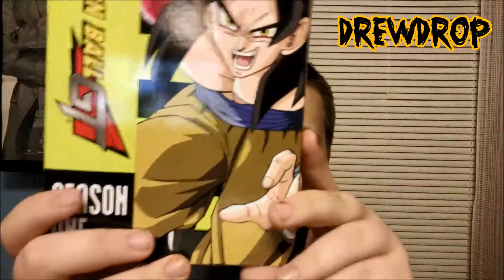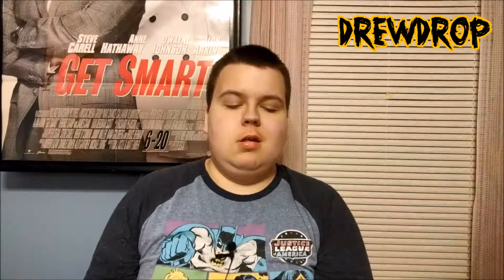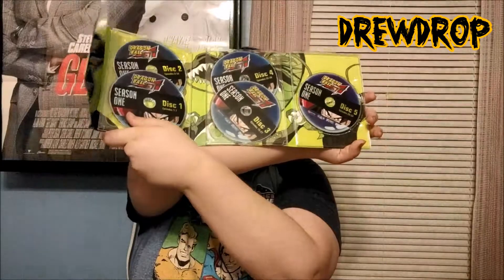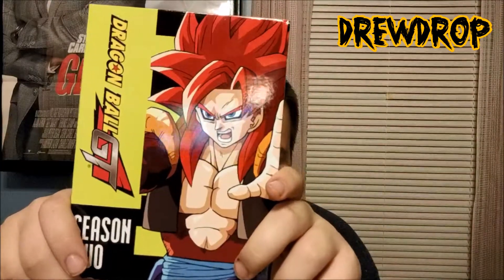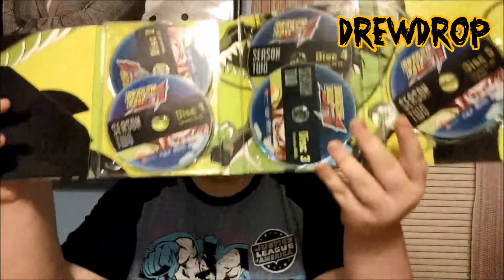Look at that — it's cool. On the first cover art you have Super Saiyan 4 Goku, and I love the lime green part of these covers. You open it up and you have all the discs laid out right there. Then you have Season 2 with Super Saiyan 4 Gogeta on there — one of my favorite fight scenes in all of Dragon Ball. And here's the inside artwork and stuff.